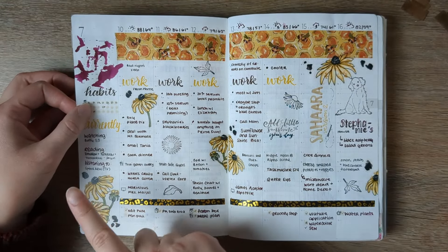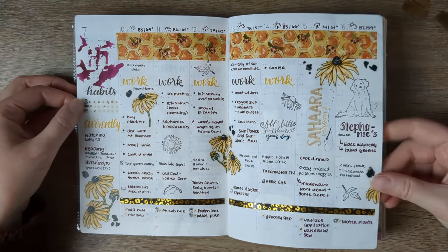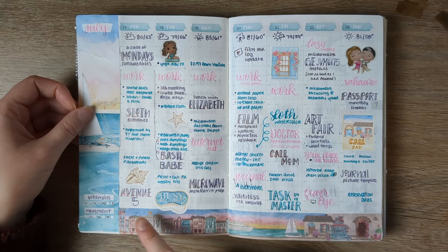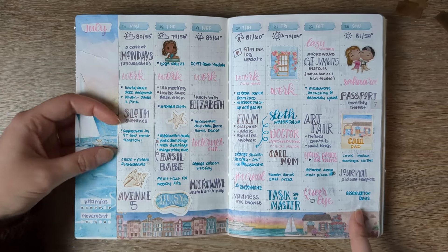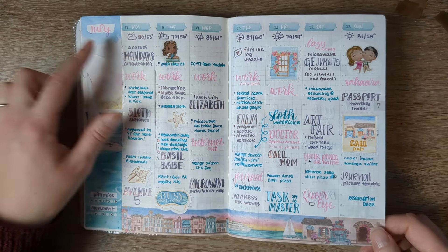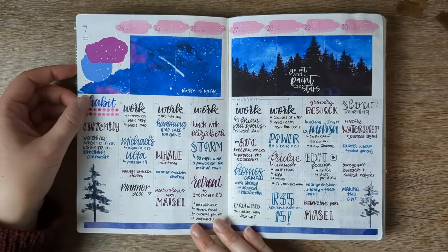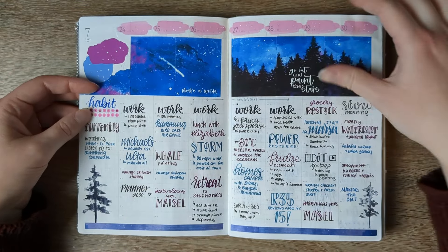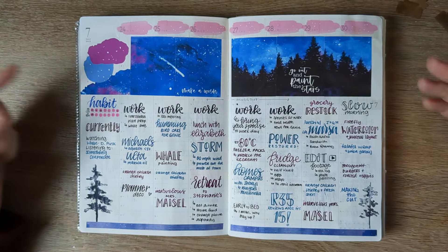This is a mixture of Caitlyn Plans and Planners Anonymous. More of the same. This is Planners Anonymous Riviera. Here you'll notice I don't have any tasks — this is all memory keeping. I don't think this is quite the final end of tasks in my planner, but it's close. July was when I really started messing with the passport planner. These are from Let's Plan It and a little watercolor, which is fun. This was a back-planned week — the power was out and it was just a mess.